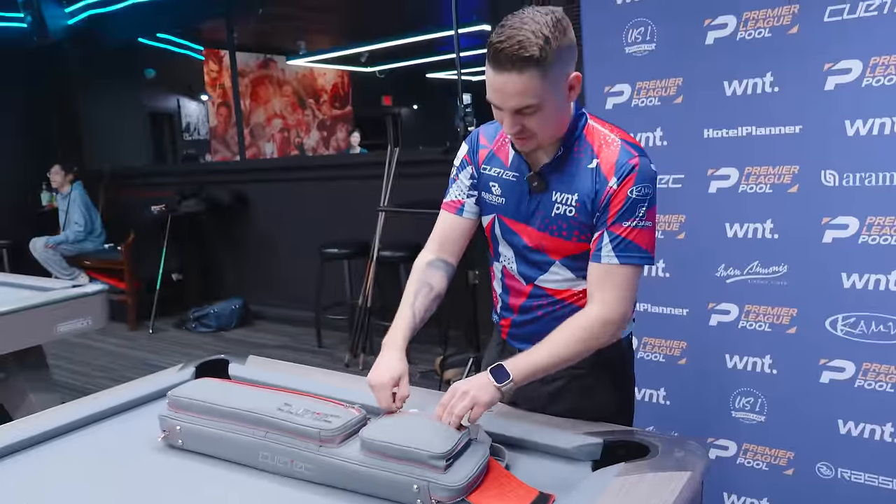Are you the type of player who does your own tip work, or does someone else do it? I don't really mind — I was in Vegas last week and somebody changed it for me. That's pretty sweet.